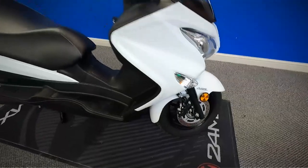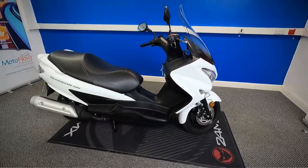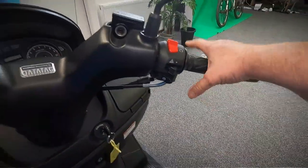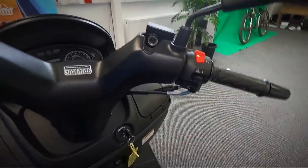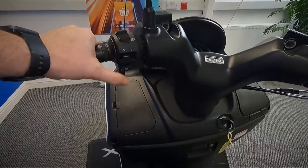Let's go and take a look up at the dash and controls and get the exact mileage off it. So you've got your front brake, your throttle, kill switch, hazards and your starter. And over on the other side you've got your back brake, your lights, indicators and horn.